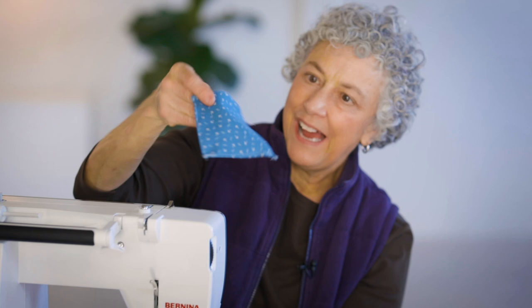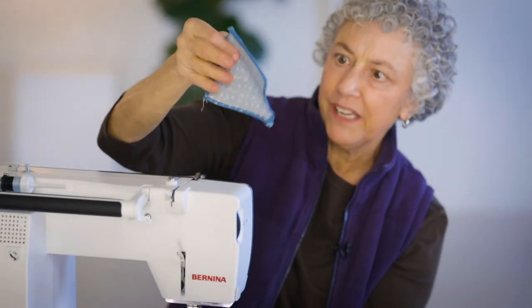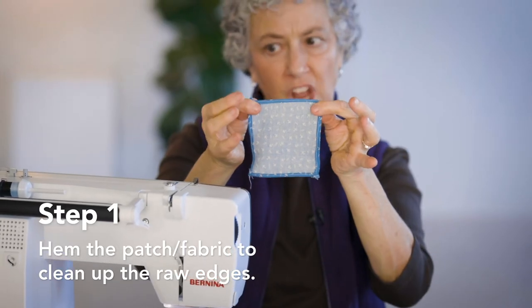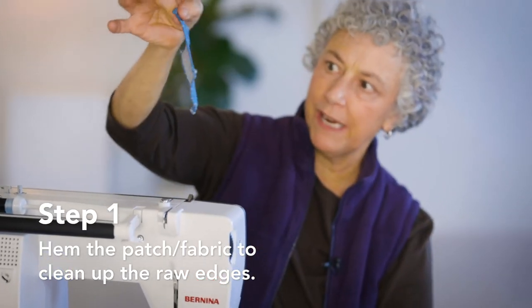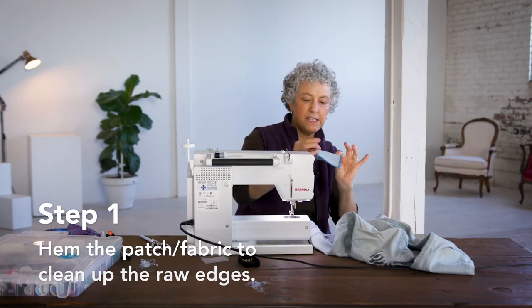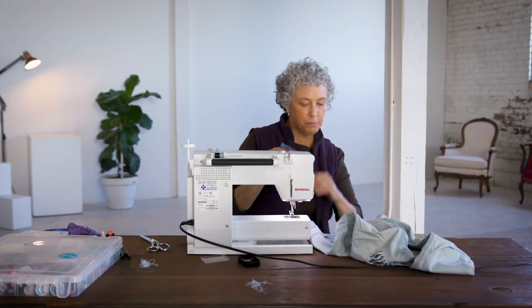I've taken a piece of cotton fabric. I turned in the edges on the inside — the raw edges all the way around to make a hem so the raw edges aren't sticking out. It's not perfect, but it'll do.